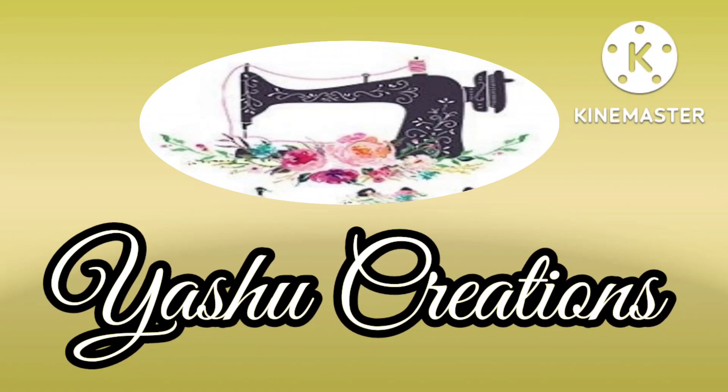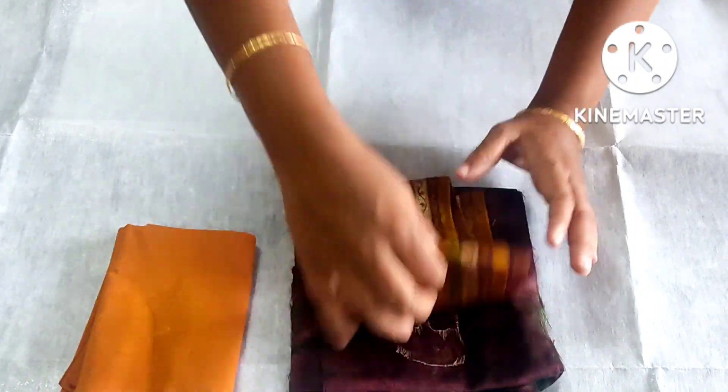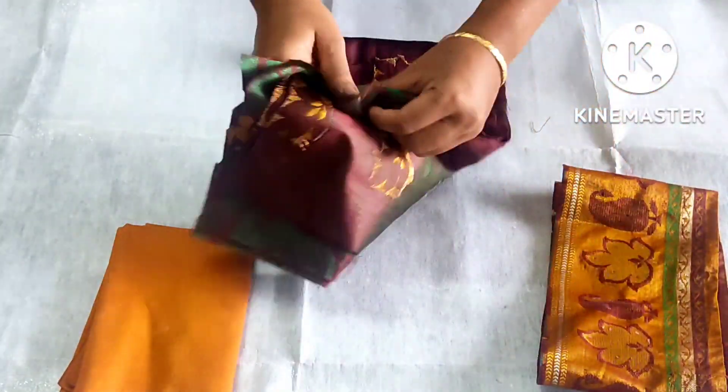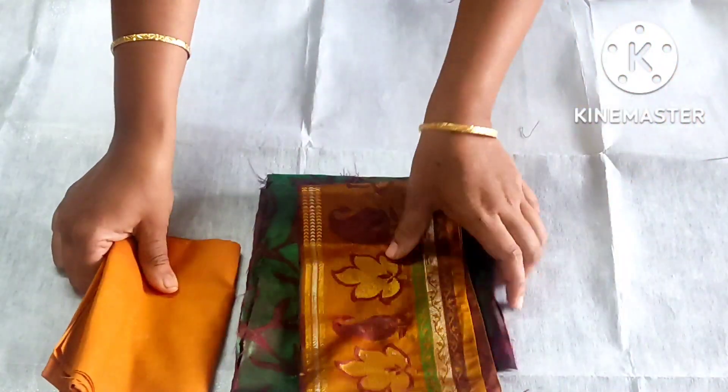Hi Friends! Welcome to Yeshu Creations. I am following the 2nd Puff Puff sleeve. This is the 2nd Puff sleeve. This is the lining, main cloth plus border.